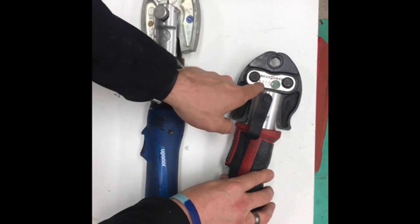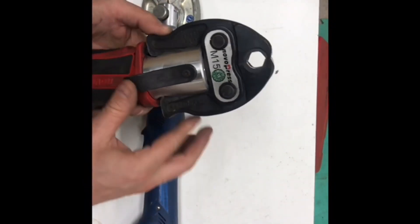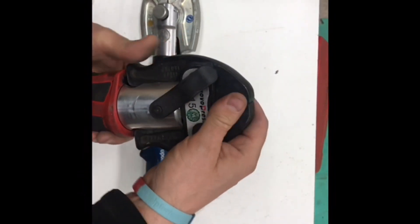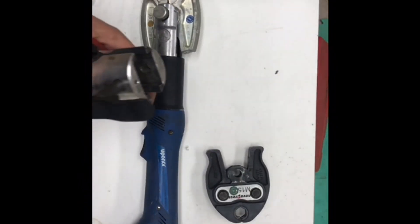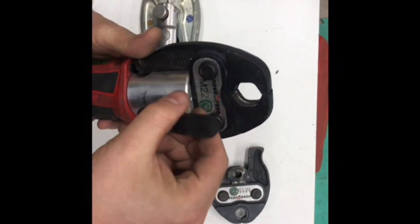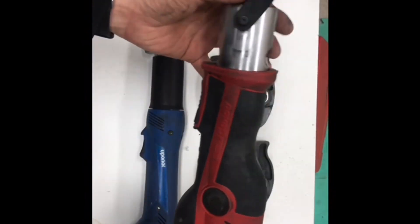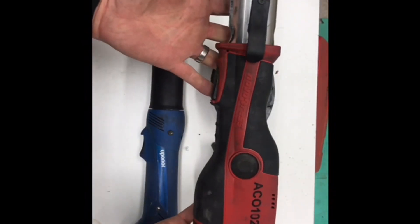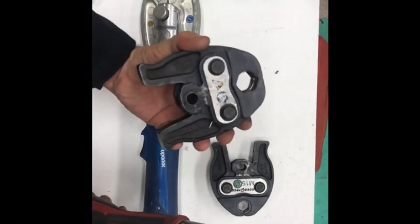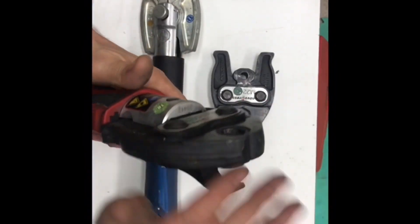This is an M Press jaw — see what it says, M there, M profile. Obviously 15mm — dead easy to get out — and that's it, basically the 22mm one. Dead easy to change. You need a jaw for every pipe size. This little gun will go up to 35mm or inch and a quarter in old money. It will do copper, stainless, and carbon with these M Press jaws.